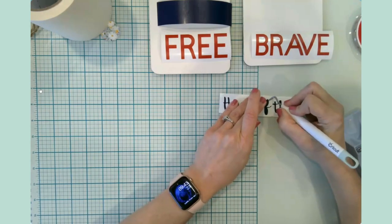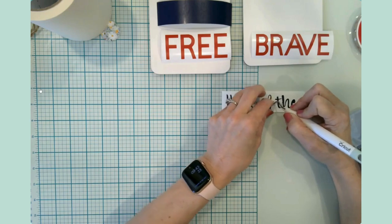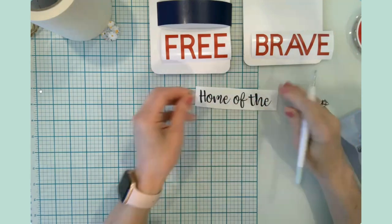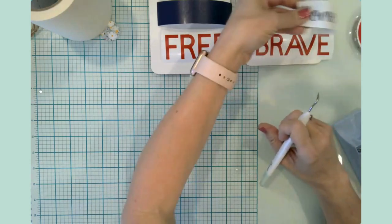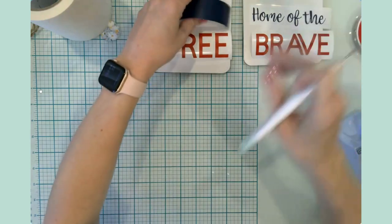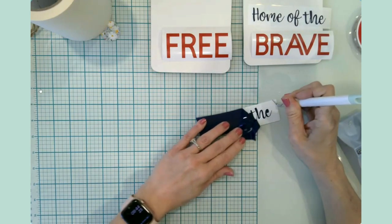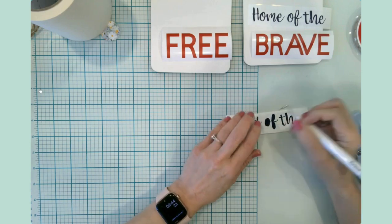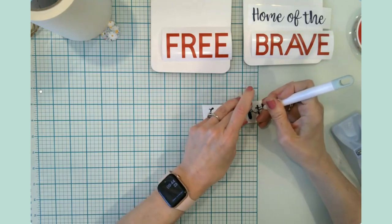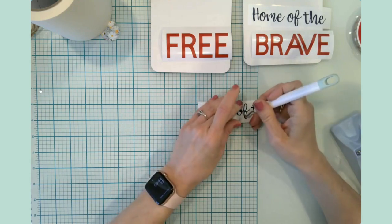I really liked the version that it originally looked like, but I don't have one large piece of framed wood to put it on. I have these two little ones, so I basically decided to cut the design in half and do two smaller pieces instead of one big one. This particular craft is kind of like a little scrap buster — you don't need a lot of vinyl to put these together.